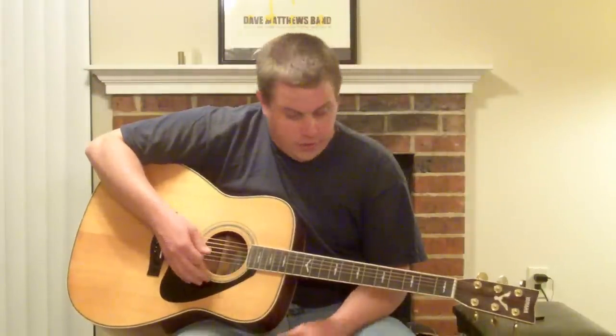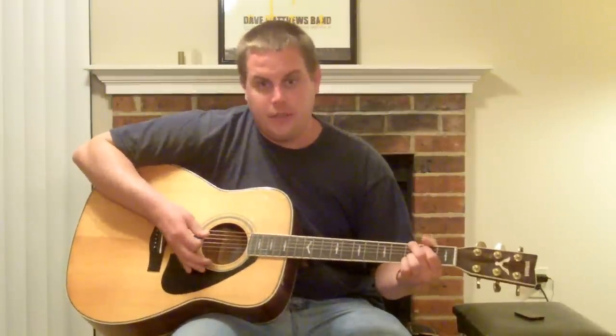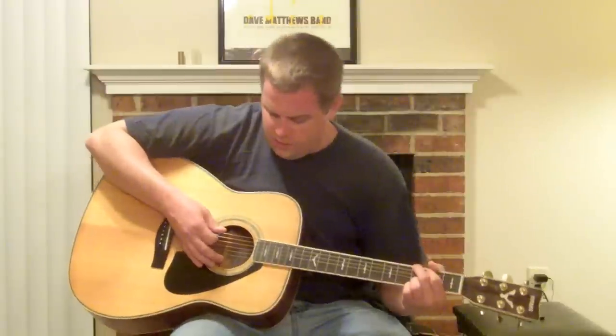And now we're going to move on to the verses, and we're going to use that same pattern — the G, A, E minor. But the only difference now is we're going to do a little palm muting. You're going to have to learn how to do that. So it'll sound something like this: G, A, E minor.